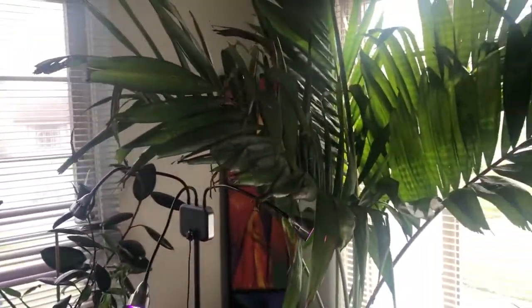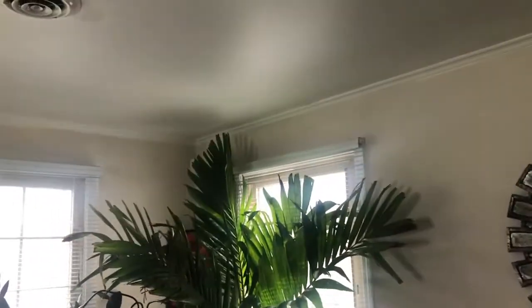This is my other palm tree. I got it over the summer and wasn't thinking about having to bring it inside for winter — it's up to my ceiling, it's ridiculously big. But I love it. I love my house to look like a jungle. It's also getting brown tips, though not quite as bad as the other one — and it does have a new little leaf coming, which is exciting.